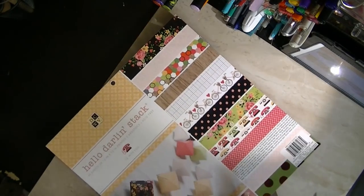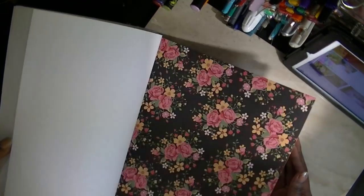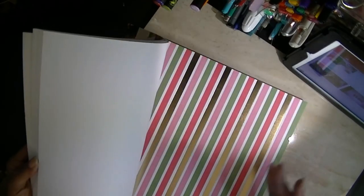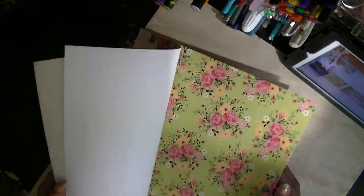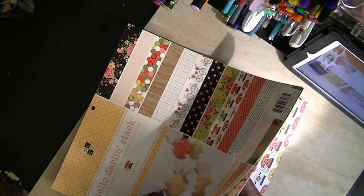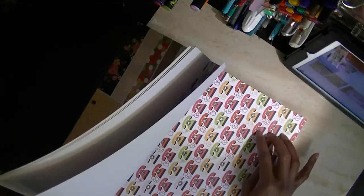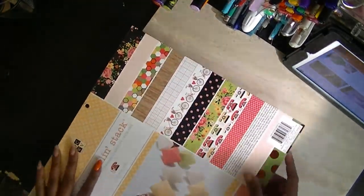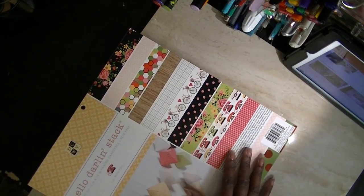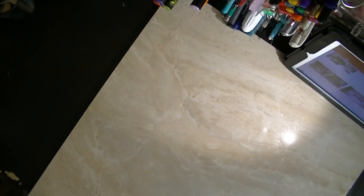I went to Joann's and I finally got the Hello Darling stack, and you all know what that one looks like. Because I just purchased all of this paper — not to mention the paper I've gotten before that I have not used — I had asked someone else to do a challenge, but they never responded, so I'm going to cut these out and make planner clips with them. I got this from Joann's — it's a DCWV pack. I also got another DCWV pack that I had not seen.